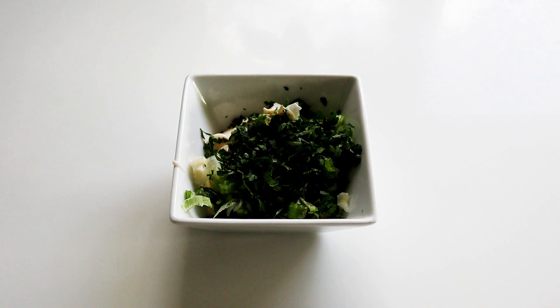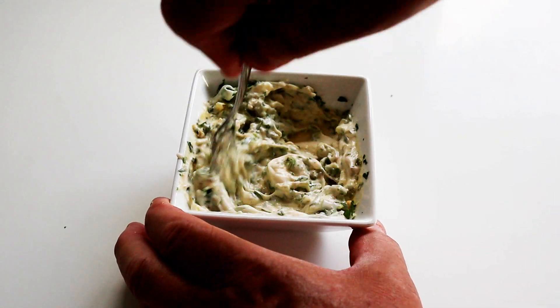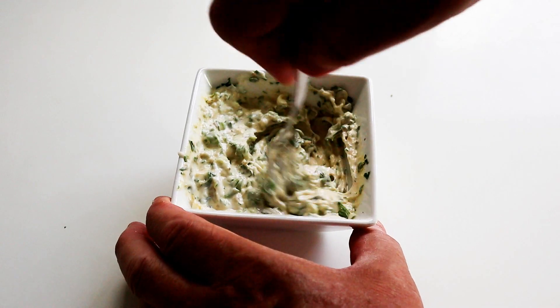All you really need to do is get it all chopped up, mix it in a bowl, and that is ready to go. Lovely — look how simple that was.